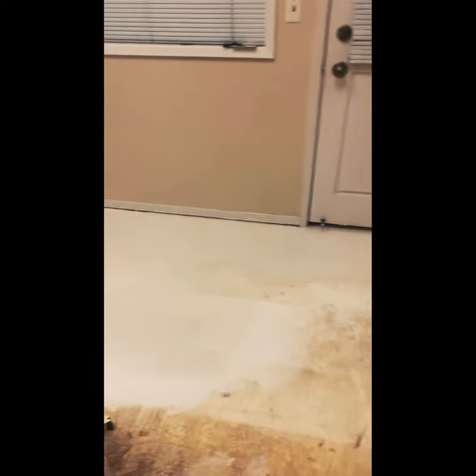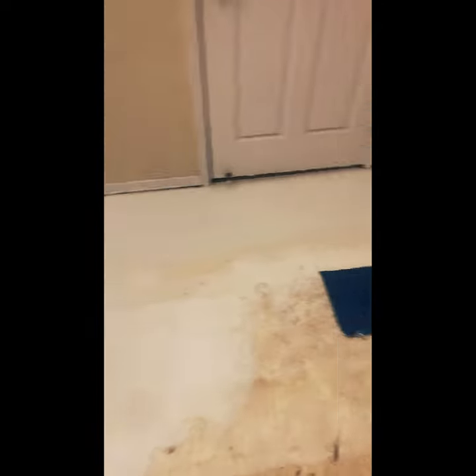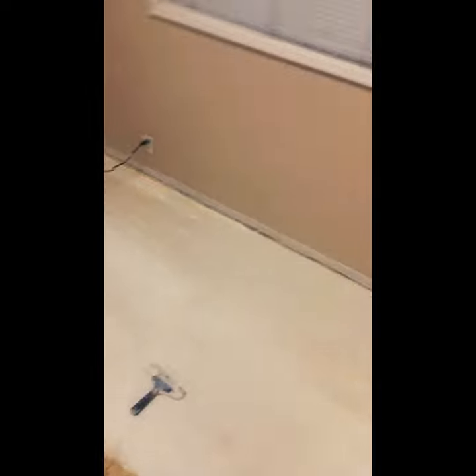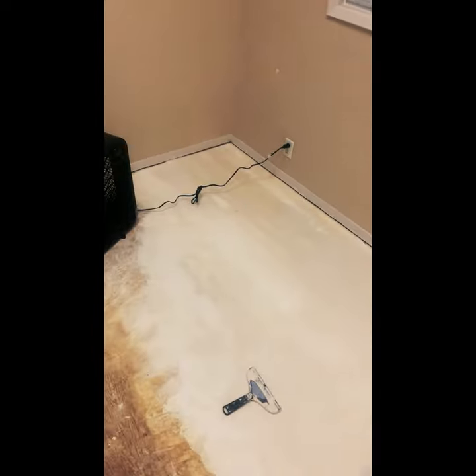Alright guys, here's an update — I'm finishing off the leveling. I had to go buy a fan so I could dry it out faster because it wasn't drying. After this I think it'll look great, and then it'll be time to start doing the flooring.